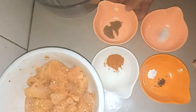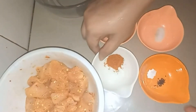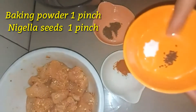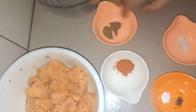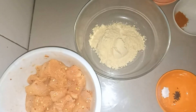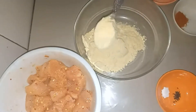Add baking powder to the marinade. Now I will add 6 to 7 tablespoons of besan (chickpea flour) into the bowl to make the batter.